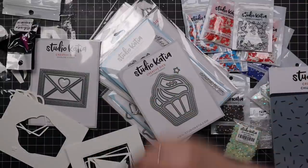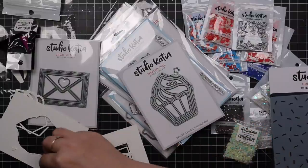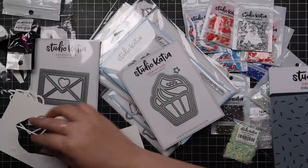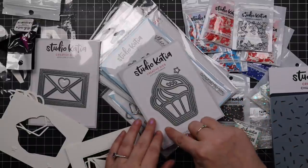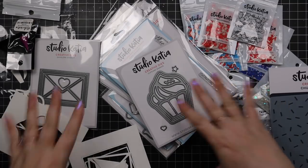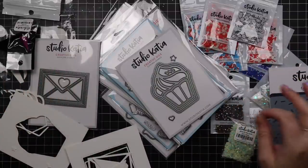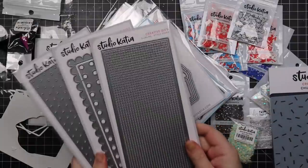So highly recommend Studio Katia. My dog is freaking out again because every time he so much as sees another dog walk by outside he loses his mind, but I need to get this filmed. Alrighty, so we've got wafer dies, stamps — so many good things. First off, let's just do the slimline wafer dies.